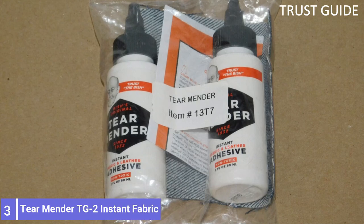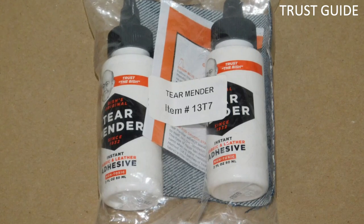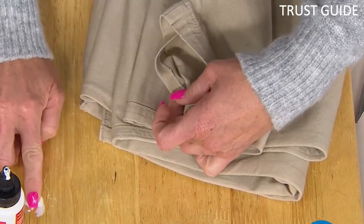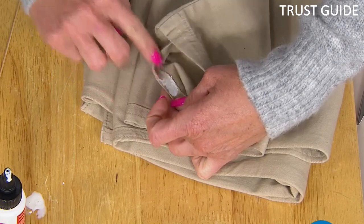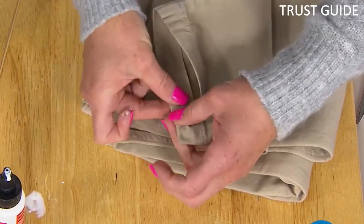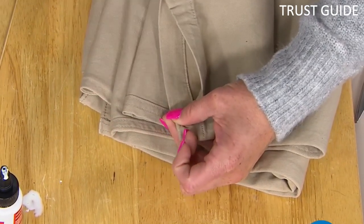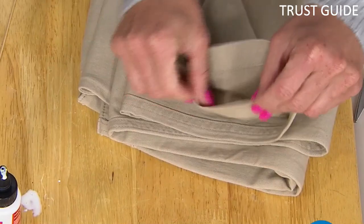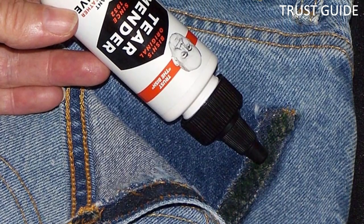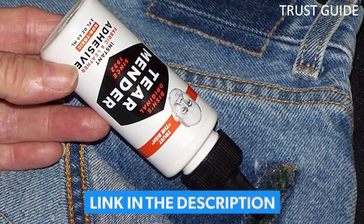Number 3: Tear Mender TG2 Instant Fabric and Leather Adhesive. Repairing a leather jacket, skirt, or pants requires a flexible, strong adhesive that dries quickly and lasts for a long time. For these kinds of repairs, rely on the Tear Mender Instant Fabric and Leather Adhesive for its waterproof, washable, and UV-resistant formula. The adhesive dries and forms an instant bond that is flexible and wearable within 3 minutes and washable in 15 minutes.